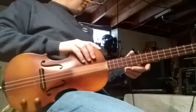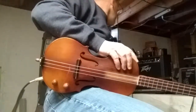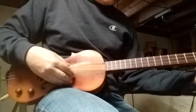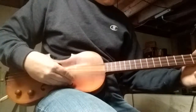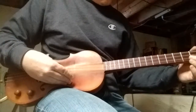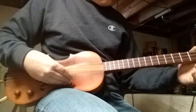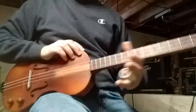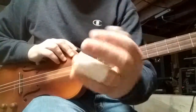Alright, let's plug it in and turn it on and see what happens. And now we're going to do some bad slide with a Randy Bretts titanium and buffalo bone slide.